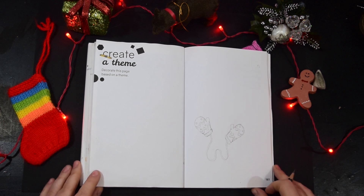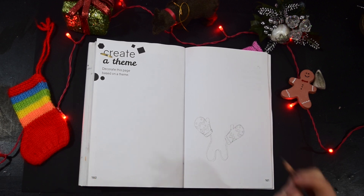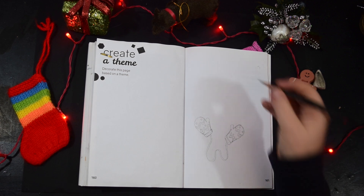Now, do you know what would really warm me up? A little hot chocolate. Should we do a cute little hot chocolate?